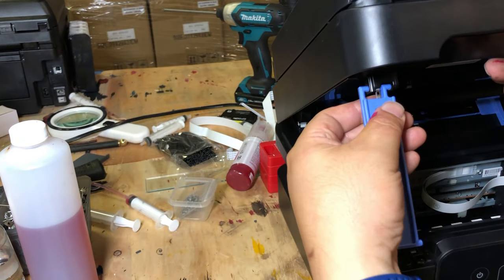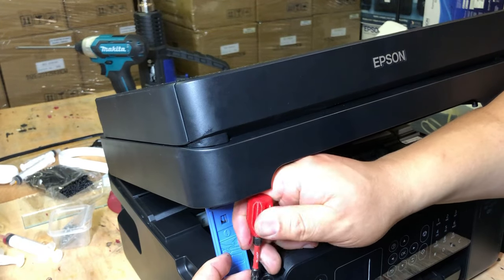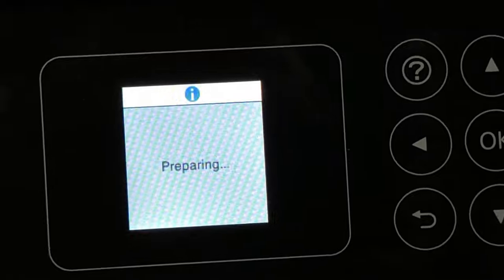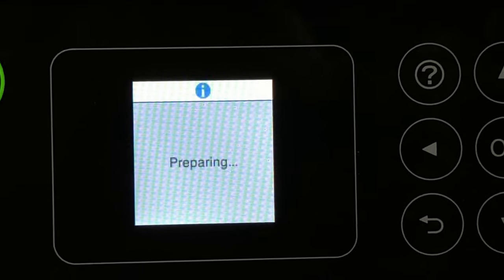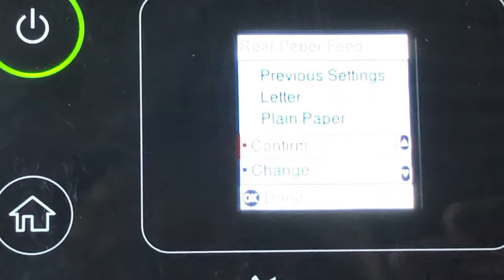Now we install this blue piece and the screw. I hope this video will help you fix this strange problem. Visit us at www.bchtechnologies.com or locally in Greensboro, North Carolina. Cheers.